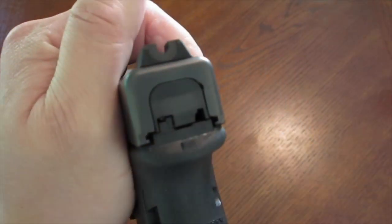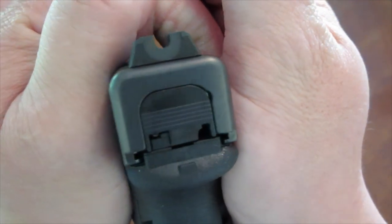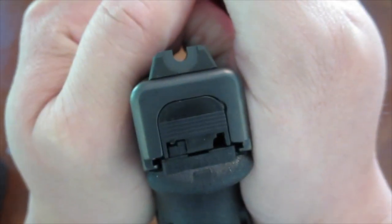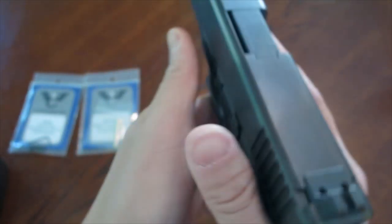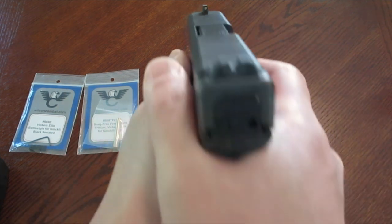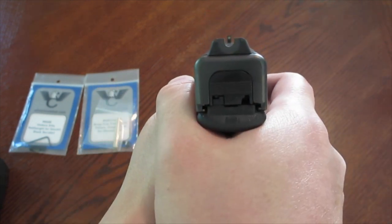Now what does the rear sight look like? There you go — as you can see it's a U-notch, and it's a fairly wide U-notch, which is really cool. It's serrated all around, which makes that U much more prominent. That's a pretty cool design. The sight picture basically looks like this, and for whatever reason when I get this weapon system on target, the sight picture just comes right up. I think that's pretty cool.